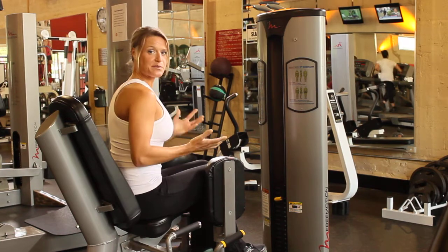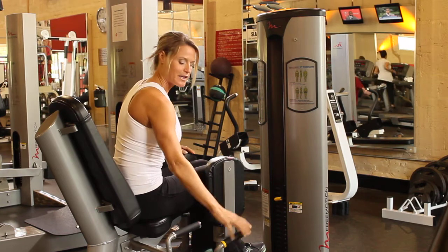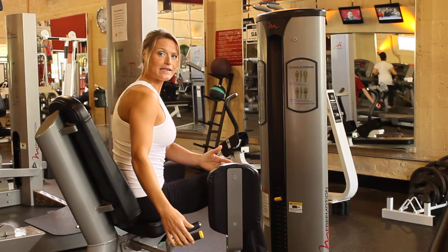To use this machine, before we get started, we want to take both of the levers at the bottom — the yellow highlights. You can pull up on this lever. This will move the leg pads in and out.